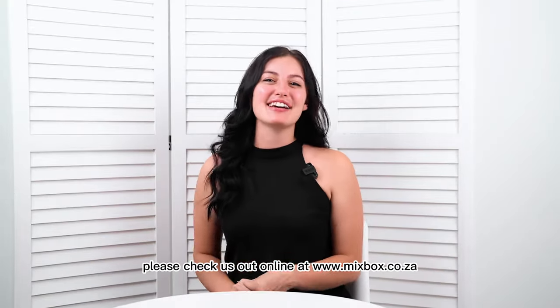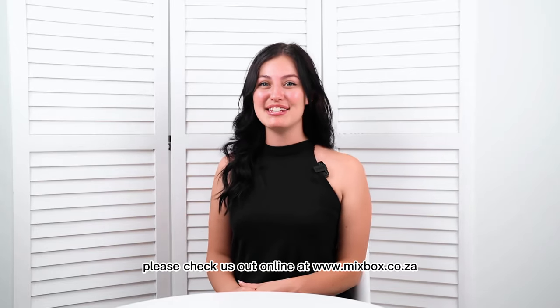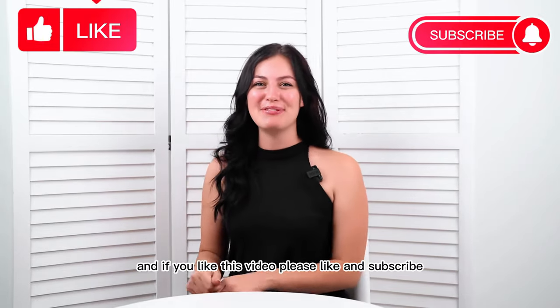That's it from Mixbox. Please check us out online at www.mixbox.co.za, and if you like this video, please like and subscribe.